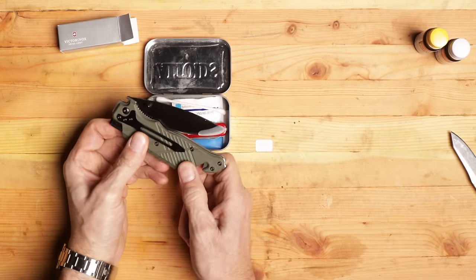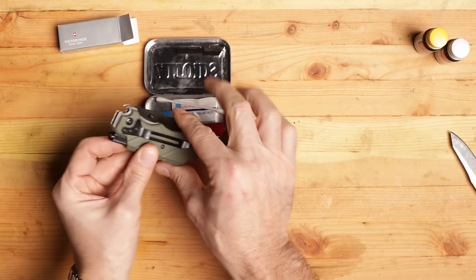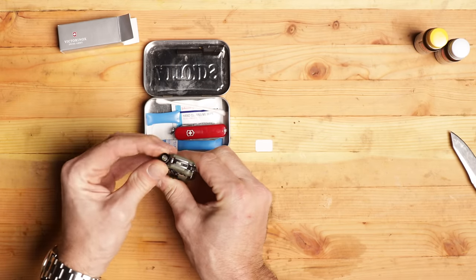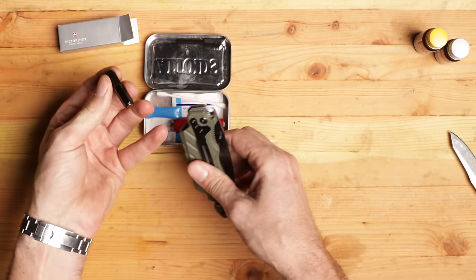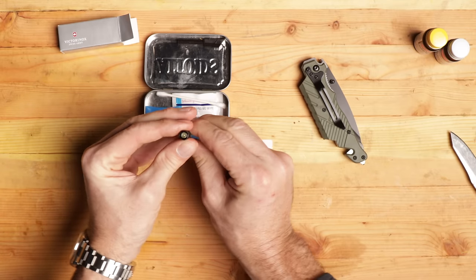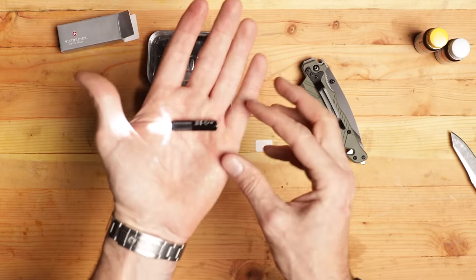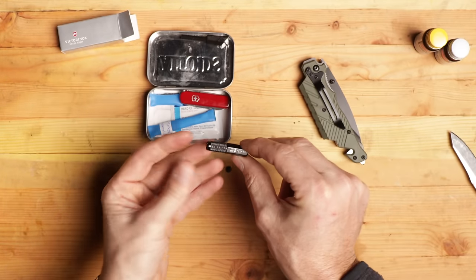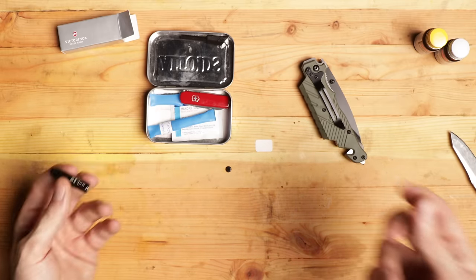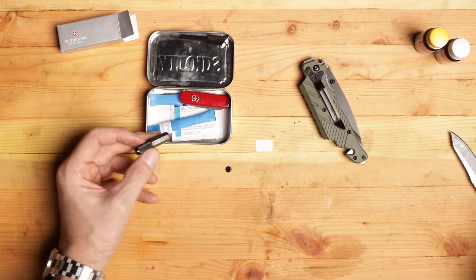And that is: a ferro rod. Look at that — a very small one. And a flashlight. There was not a small flashlight in all of Walmart. That's exactly what I wanted — that flashlight. How could you do any better than that? For what we needed to do, that is perfect.